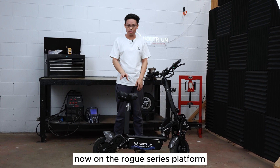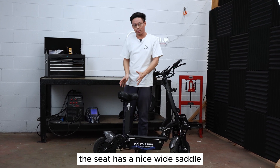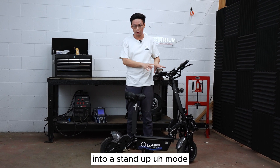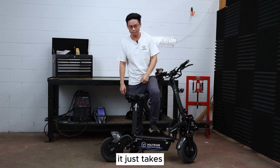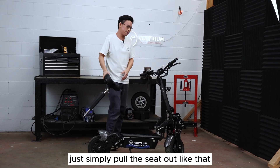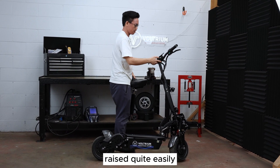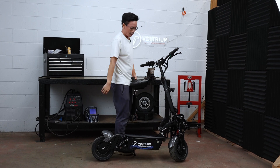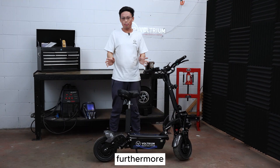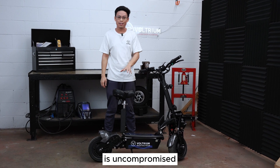On the Rogue series platform the seat has a nice wide saddle. It's comfortable, and if you want to remove it to go into stand-up mode it's very easy — it just takes five seconds and no tools. Simply pull the seat out like that and the steering column can be raised quite easily. I can do it with one hand and you've got yourself a stand-up scooter within five seconds, hence the convertible aspect.